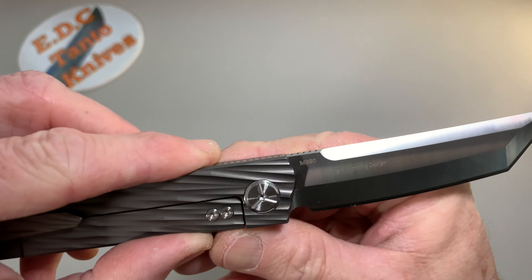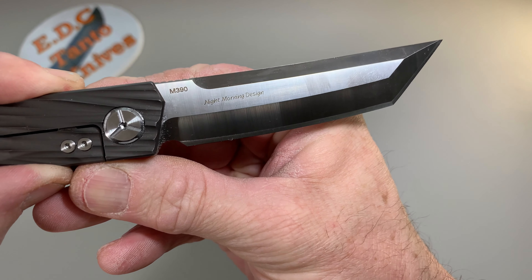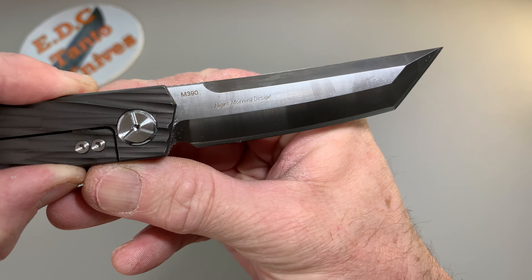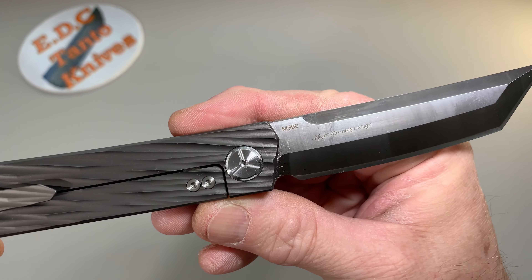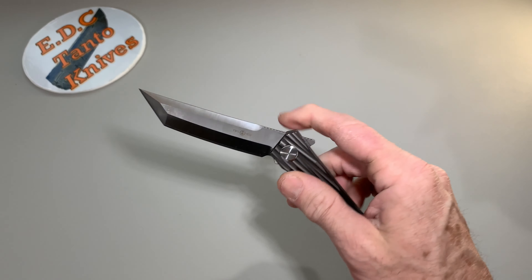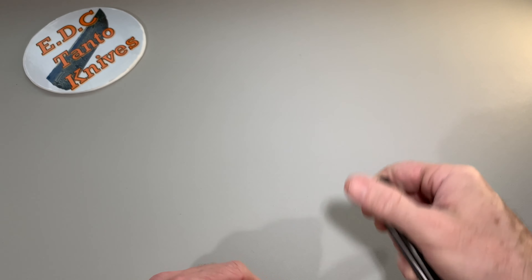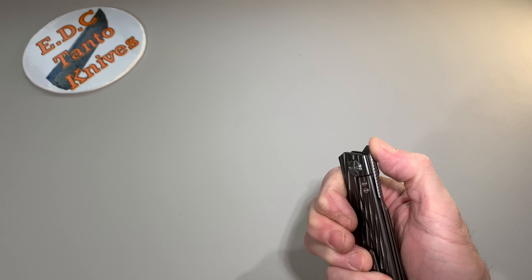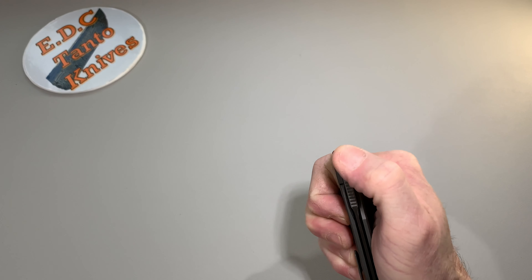This is a Night Morning design, which is an American designer. M390 steel. TwoSun has definitely done a lot better, and I would say in the past year or so, their quality and workmanship has gone through the roof.